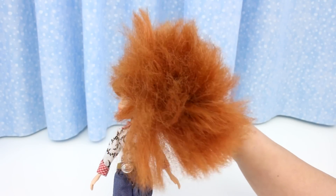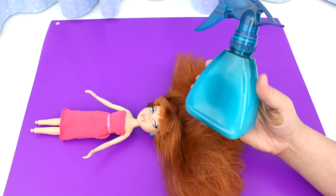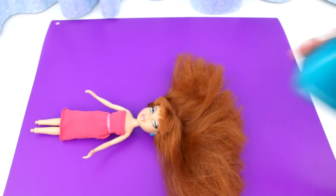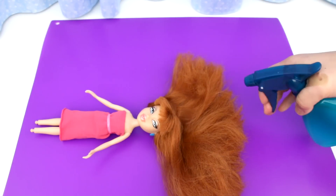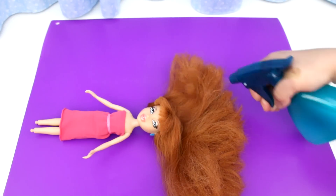That's a lot of hair to repair, so I better get started. Fill a spray bottle with hot water and a tablespoon of fabric softener. You'll need a brush or a comb like this. Spray lots of fabric softener all over the hair — this makes brushing out the tangles easier.